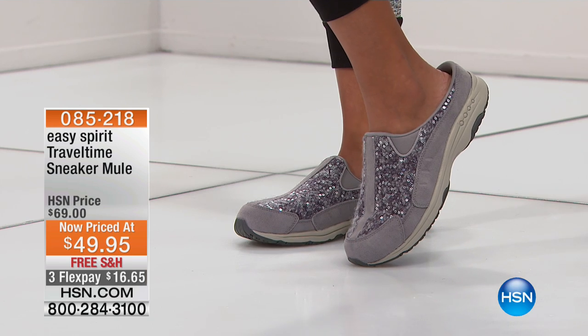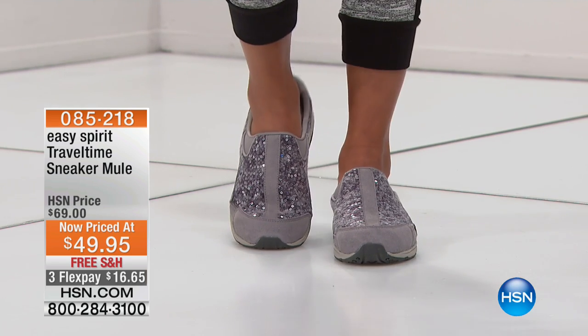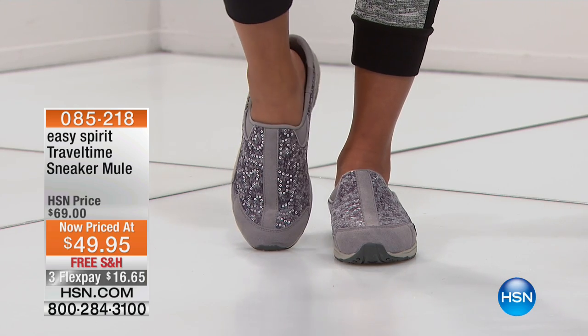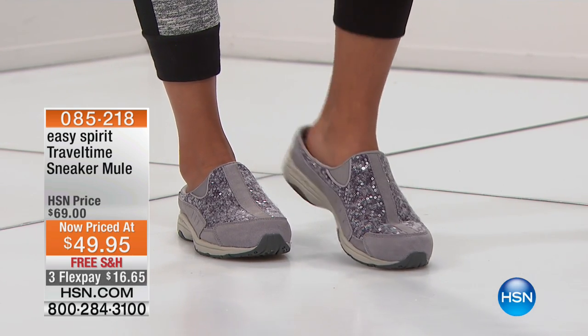And if you love the mule — because this is their number one best-selling silhouette in the history of Easy Spirit — this is sort of that fall-winter version of it. Obviously people can wear it four seasons, but it really does have that feeling of a beautiful wool sweater with just a little bit of that glimmer included in it. Now you're seeing the iridescent style — no, I'm sorry, that's the gray. That's the wool with the gray. So it's black, gray, the white, and the brown, and then in the iridescent we have the gold and the silver.